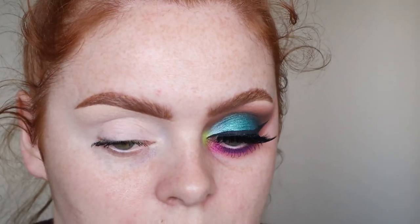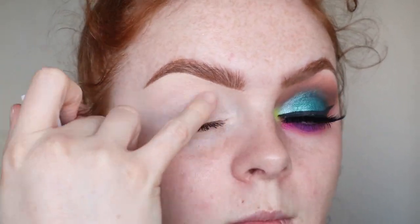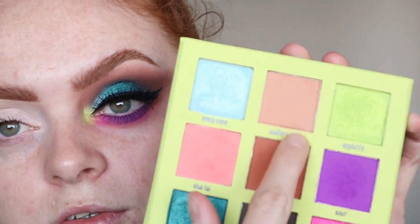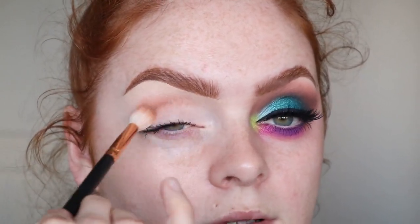I've got my eyes primed using the Beauty Bay Eye Base in shade 2. I really really like this, but do let it set just a little bit because it is extremely tacky — I've really grown to like it a lot. The first shade we're going to go in with is Walter's Box, which is a sort of grey transition nude shade, and I'm going in with the R37 brush. I basically just popped it through my crease and smoked it out a little bit.